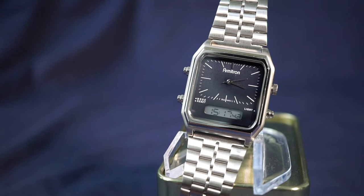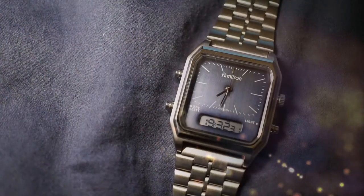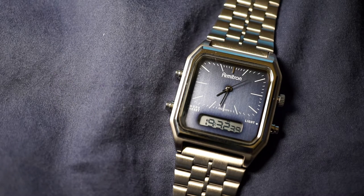Let's go ahead and talk about some things about the watch and then finish off with my overall thoughts. The Ridgemont goes for $75 MSRP on the Amitron website, however I was easily able to bring the price down to around $50 by searching promo codes on Google and also discount codes available on the website.